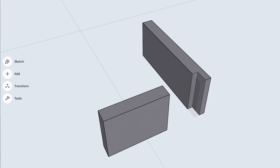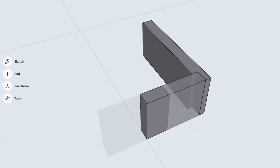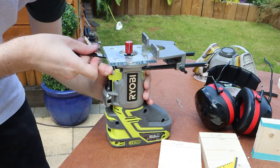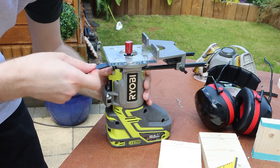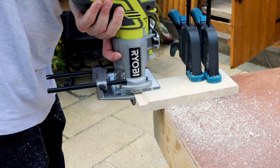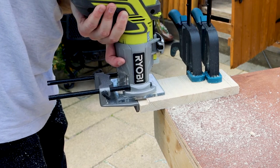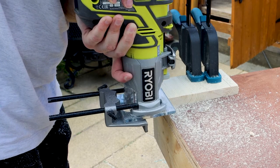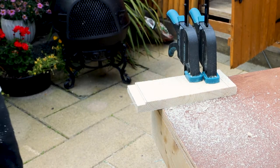I decided to attach these side pieces together using rabbit joints, which are basically when you take a groove out of the end of one piece so that another piece can sit into it. I used my router to cut these rabbit joints. Just so no one's getting left behind — basically a router is a tool with a bit in it that spins really fast, and it's able to carve away large channels of wood really quickly and makes a massive amount of sawdust. I didn't have a lot of experience with it before I made this, and I made loads of mistakes and learned a lot about using it.